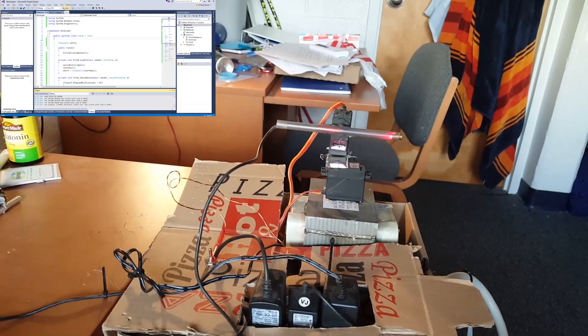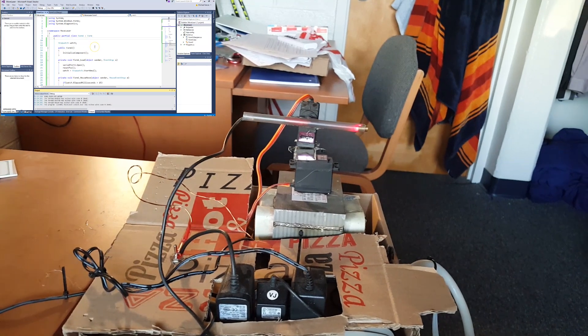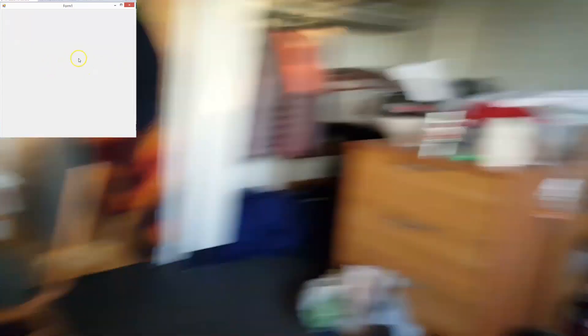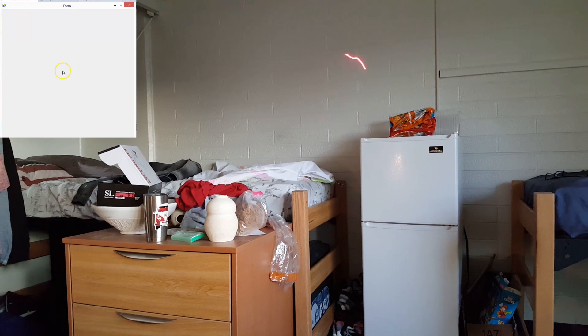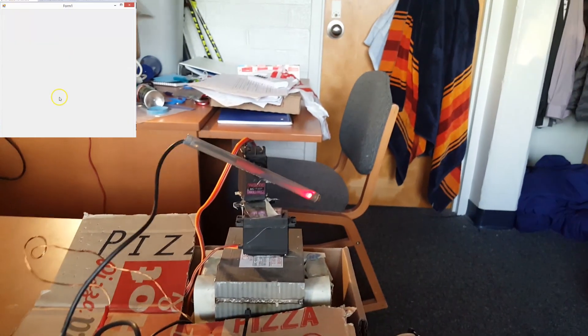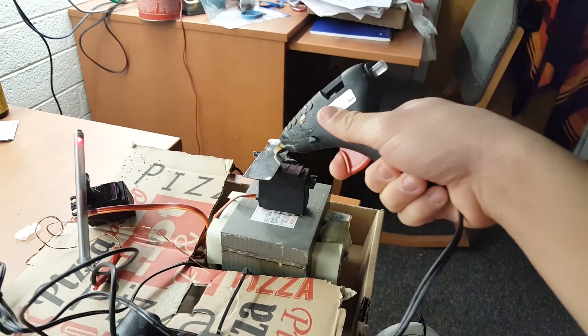Just to showcase that the Arduino is simply a bridge between the software and the servos, I whipped together this really simple program — it just follows the movement of my mouse, and the laser will go wherever I ask it to go. It's actually super fun to play with; I can go fully up, I can go fully down... It's okay, hot glue fixes everything.